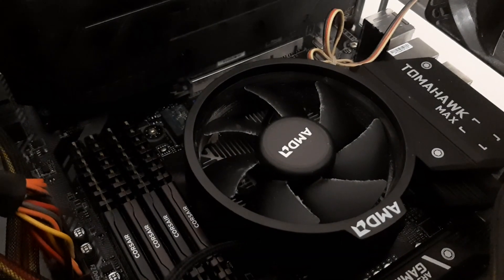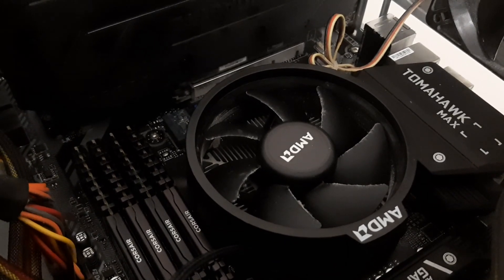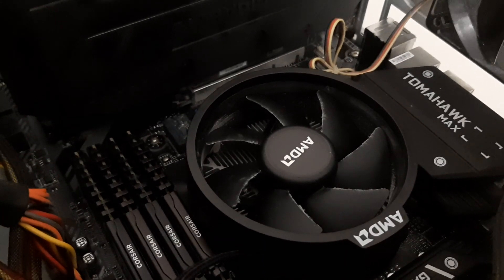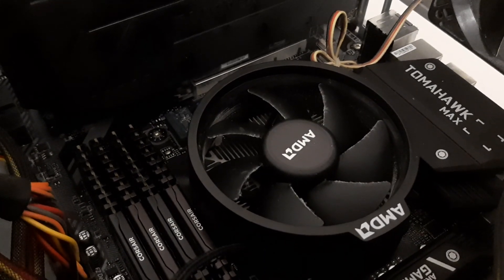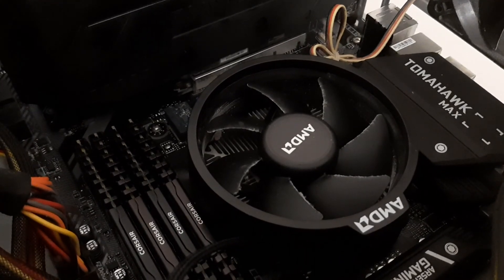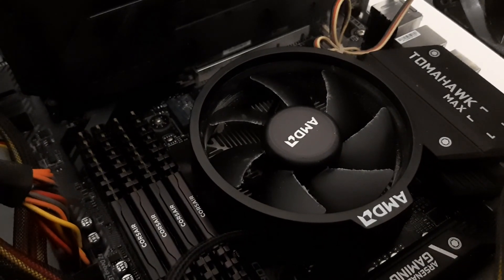In today's video I'll be showing you how to remove the fan from the AMD heatsink. I've got an AMD FX-600, so if you've got an FX-600 this video will definitely work for you, but any other AMD heatsink should be very similar. As you can see I've got the stock heatsink on at the moment.